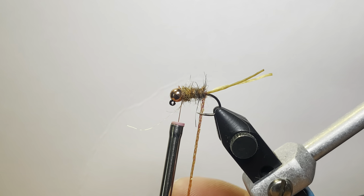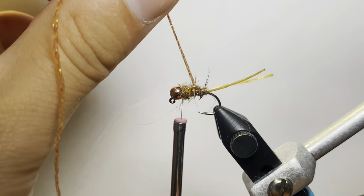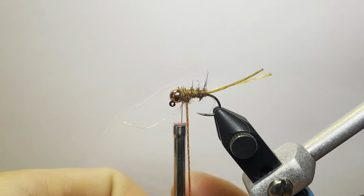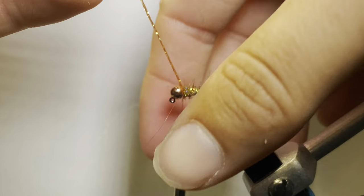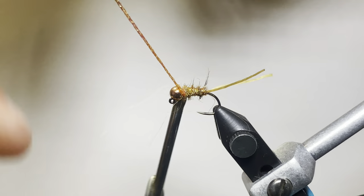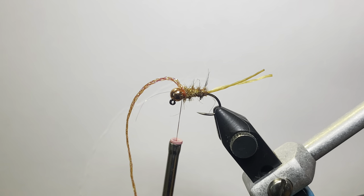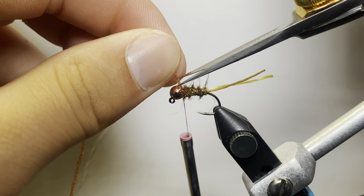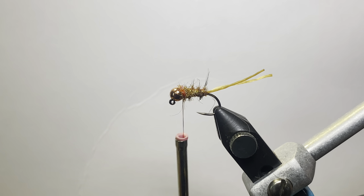Now we're going to tuck that rib and just wrap it up. I know you hear all the time that you need to counter wrap it — I never counter wrap, I just do this and it works just fine. They say it's for durability, but over my years of experience, that fly is probably going to fall apart or get lost anyway. You get about 20 or 30 fish into a fly and it doesn't matter how well it's tied. But if you get 30 or 40 fish out of a fly, I'm impressed — most of the time you're going to lose it in a tree.